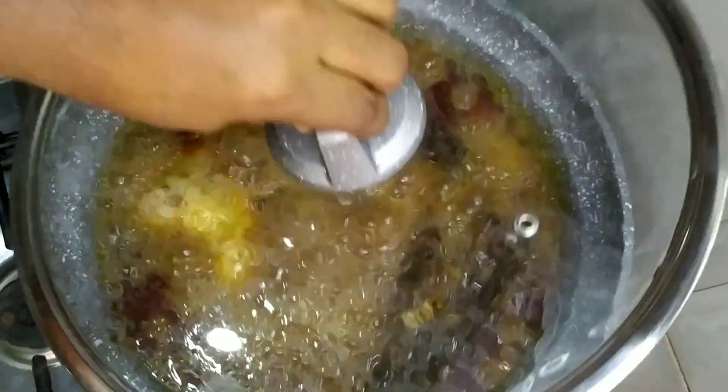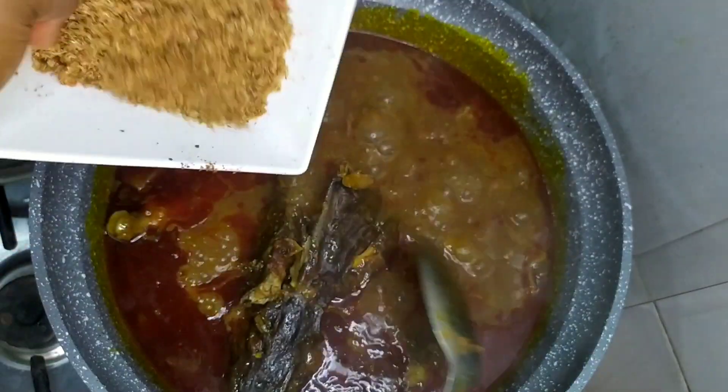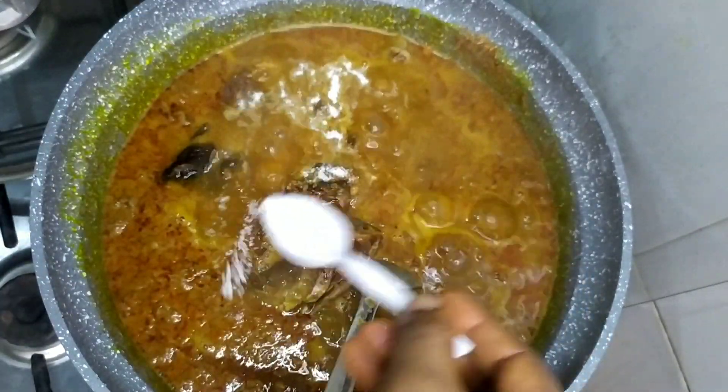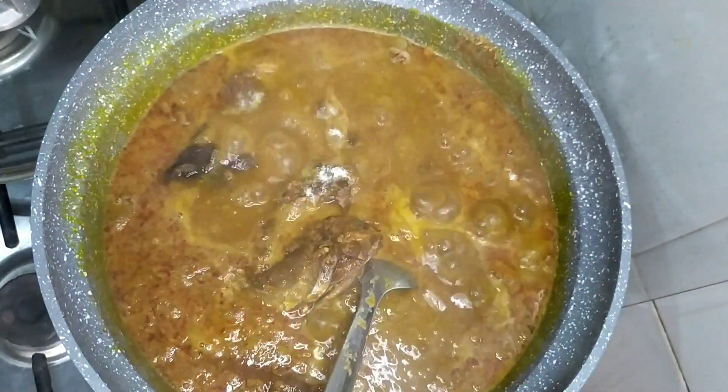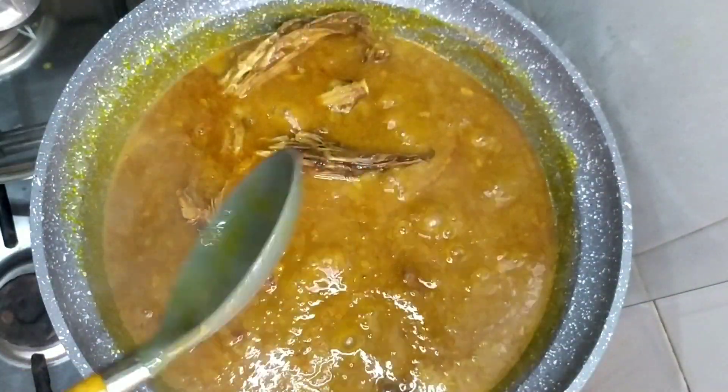I'll be enjoying the soup with my pounded yam. I didn't quite capture it, but if you noticed, I've added red oil and my obonucid. Next, I added our crayfish, salt, and some bouillon.